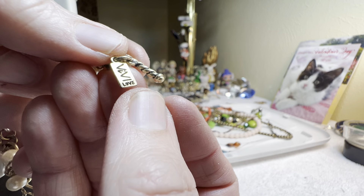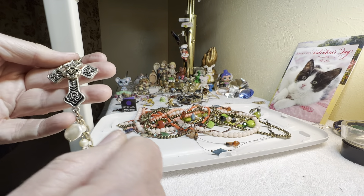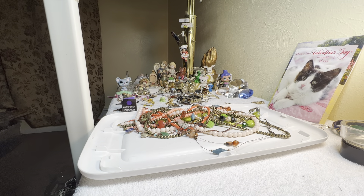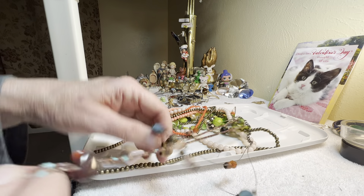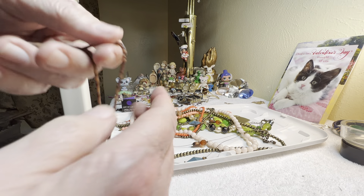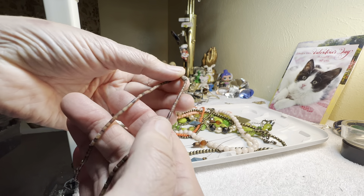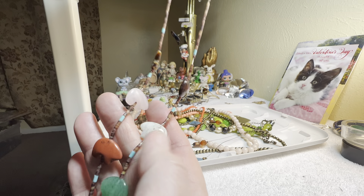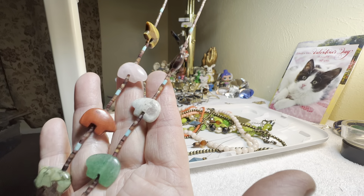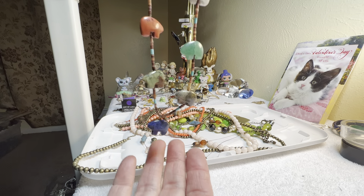Faux pearl, two dollars. Oh yes, I remember this one — look at these! Bear fetish necklace, stone, twenty-eight dollars.